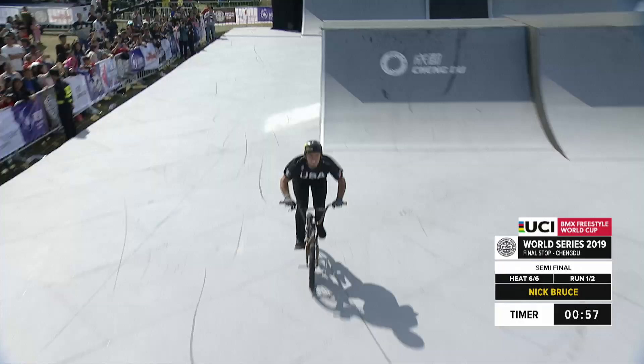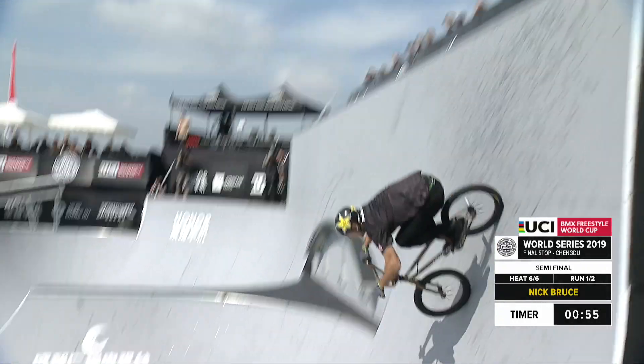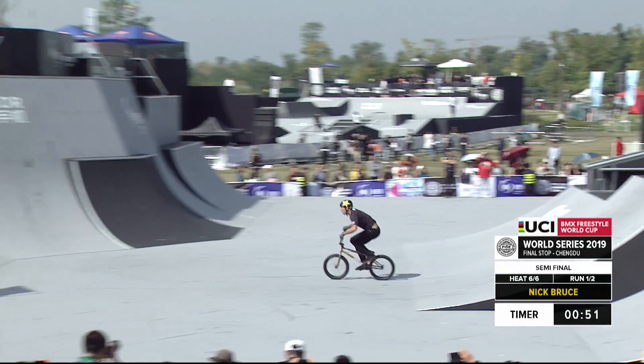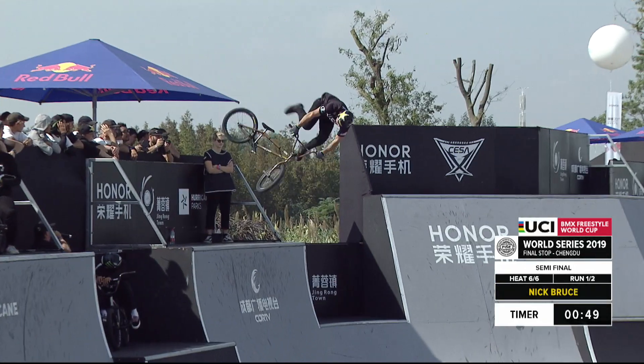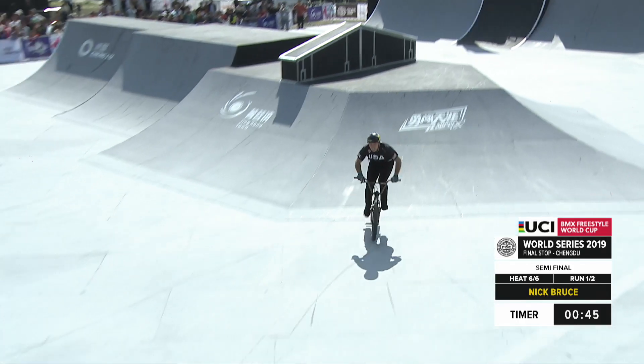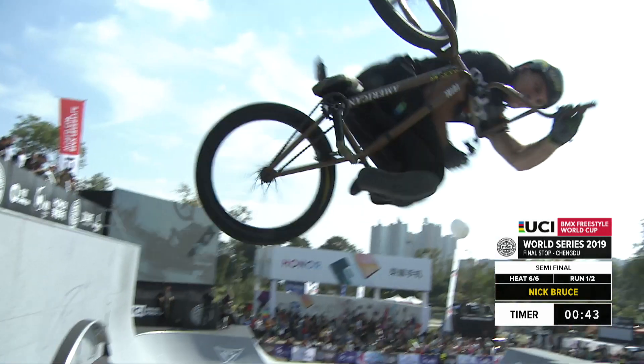Representing USA, Nick Bruce charging in with the tail whip transfer. That's the biggest trick we've seen off that transfer and some of the highest amplitude we've seen on the box jump with that flip tail whip. Off axis actually, that's even saying a flat spin.